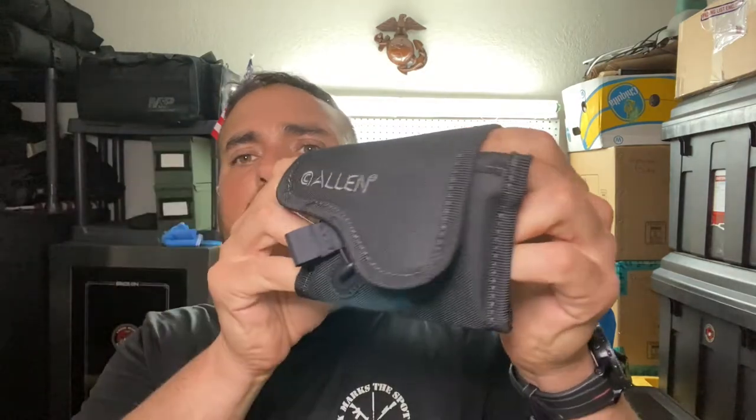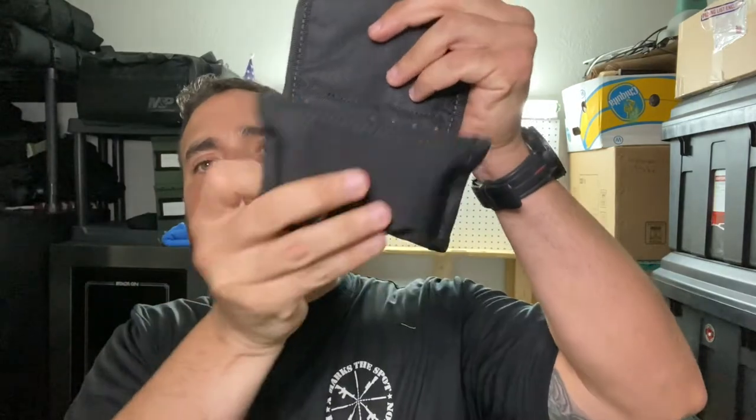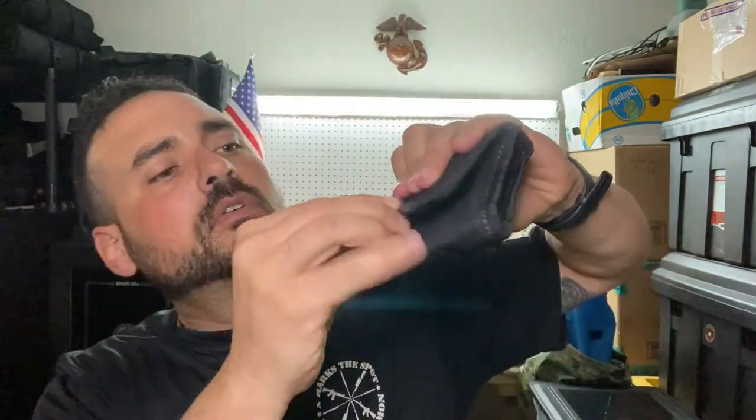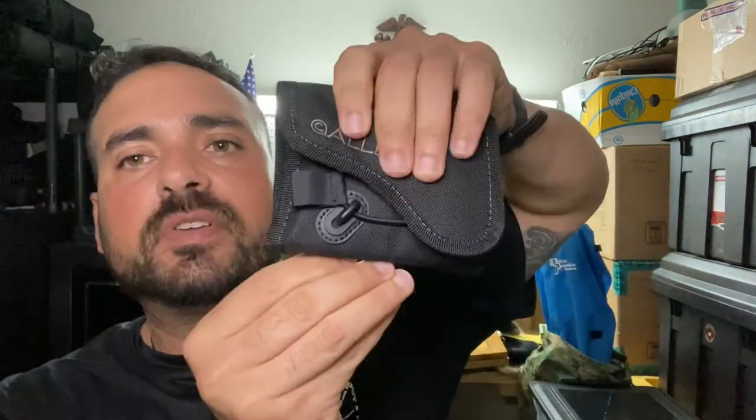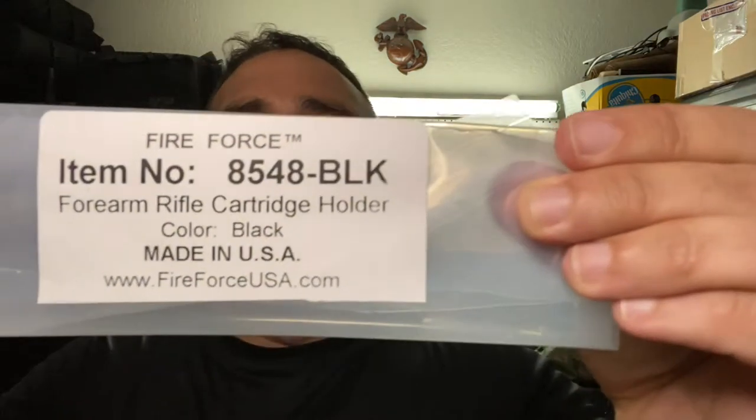This is what it looks like — to open it, just pull down and open it, and to close it, fold it. Now that leads me to the other one, which is right here. The actual name — in case you guys want to order it — I'm gonna put it on screen for you. This is the actual name of the item in case you like it and want to go online and order one.